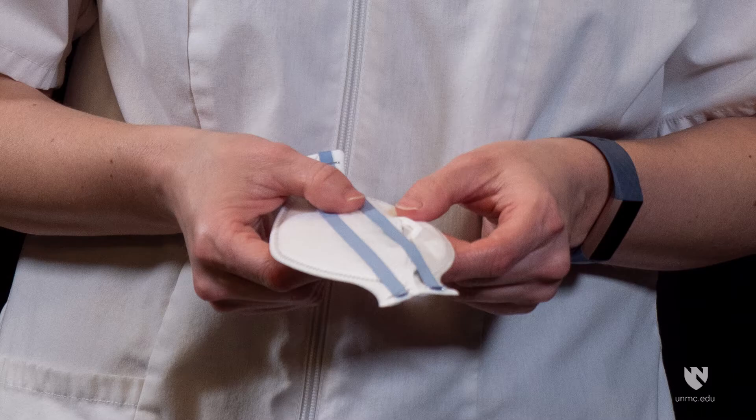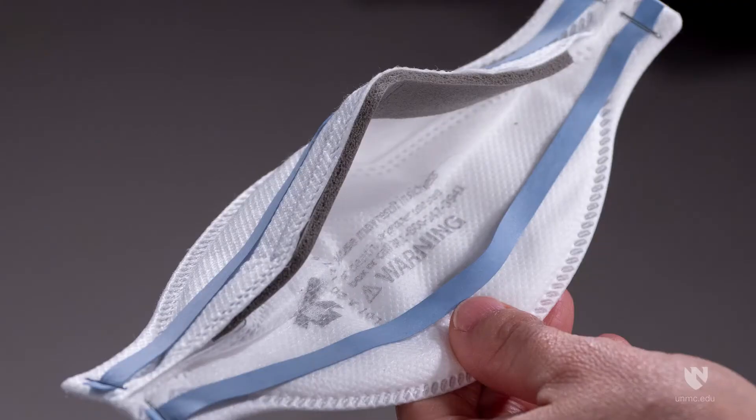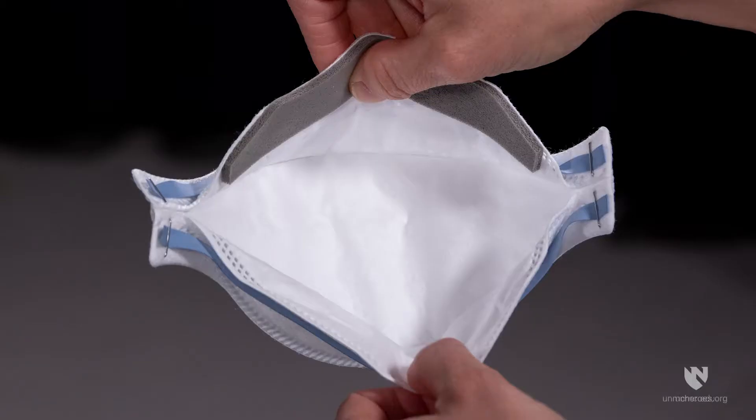Remove respirator from packaging and hold with straps facing upward. Place bottom strap along bottom panel next to the warning statement. Fully open the top and bottom panels, bending the nose piece around your thumb at the centre of the foam. The straps should separate when panels are opened. Ensure bottom panel is unfolded and completely opened.